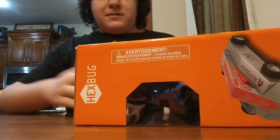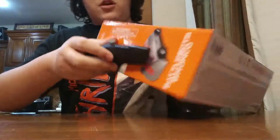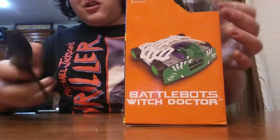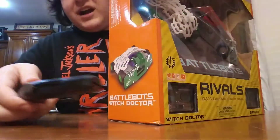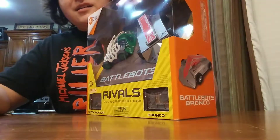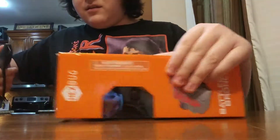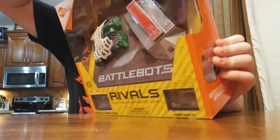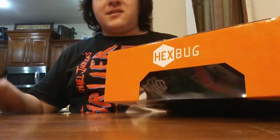So first I've got to try to find the opening part. What I do like on the sides is that each robot is featured on each side — Witch Doctor's on Witch Doctor's side and Bronco's on Bronco's side. Their remotes are respectively named. Now you don't need to keep these remotes labeled as Bronco and Witch Doctor — they will work with any kind of channel, just as long as you don't have them on the same channel.